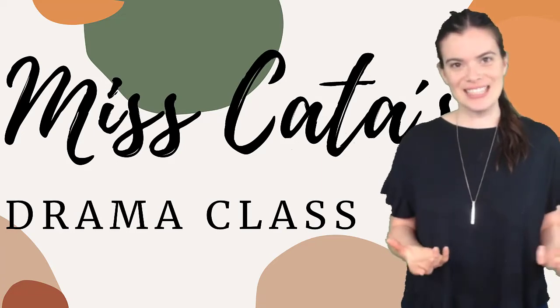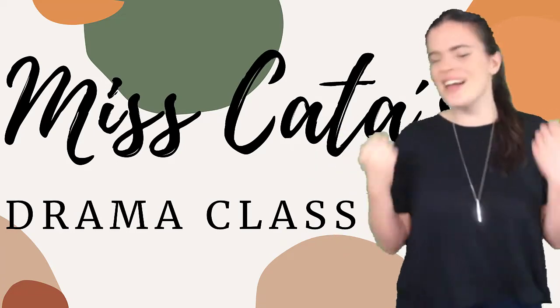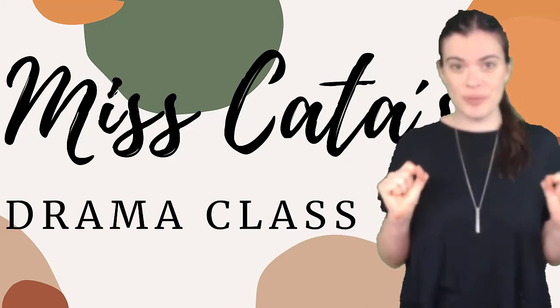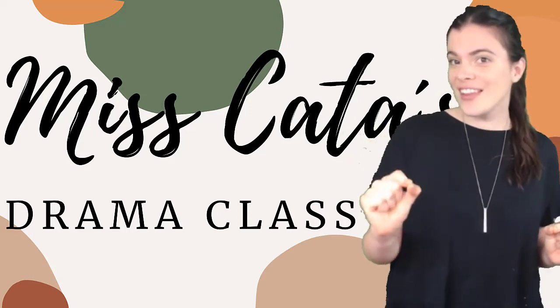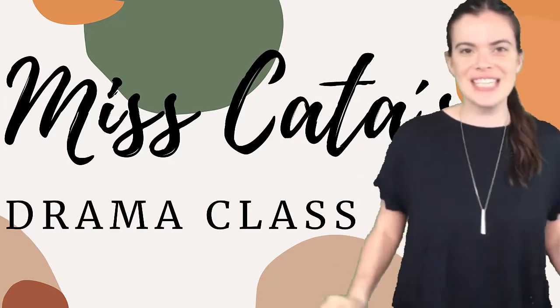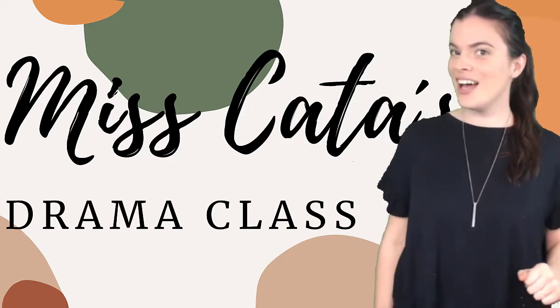Hi! I'm Miss Cata! Welcome to Online Drama Class! I'm here to teach you a short warm-up to use in your online lessons or face-to-face. It's quick, effective and really fun!